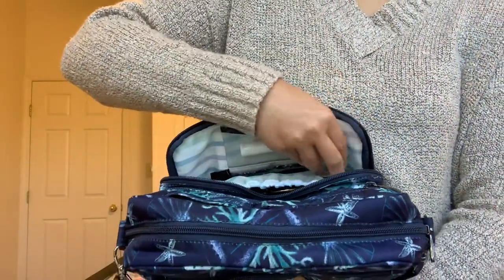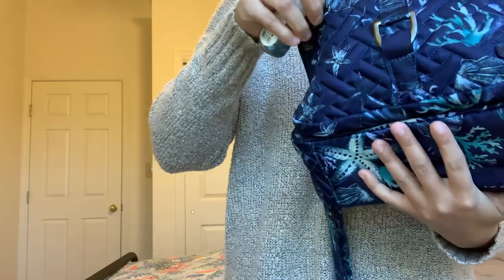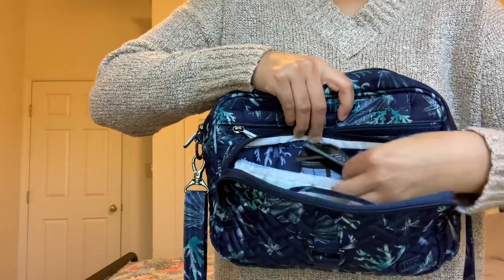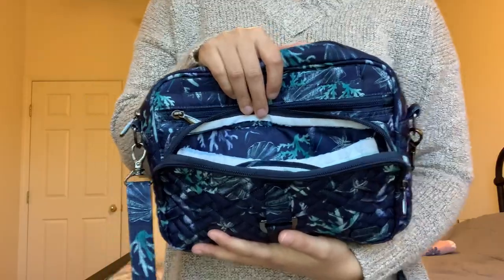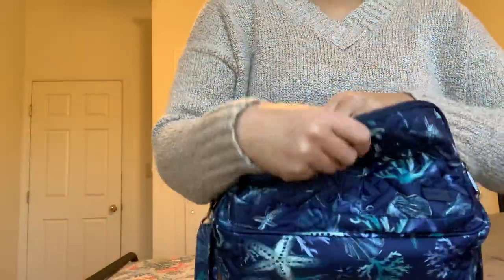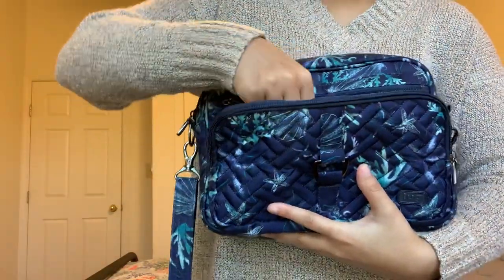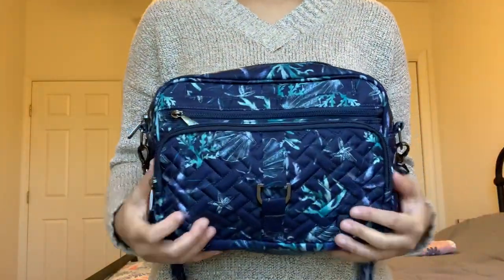I also have my hand sanitizer down at the bottom. There is a stretchy cargo pocket on the back inside of the front pocket, and it is that nice soft-lined material — perfect for sunglasses, which is where I have mine. I usually like to use my Vera Bradley hummingbird sunglasses case, but in this bag I don't see a need because of that nice soft-lined pocket. It's also a good place for your cell phone. I like to keep the hand sanitizer down in the corner so it's not as bulky, and it fits perfectly.